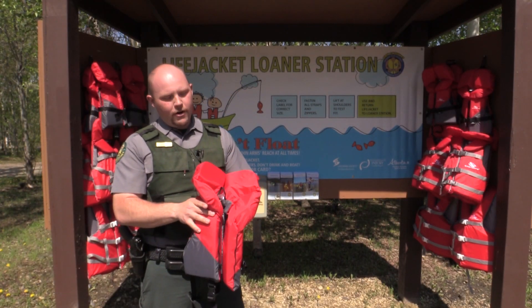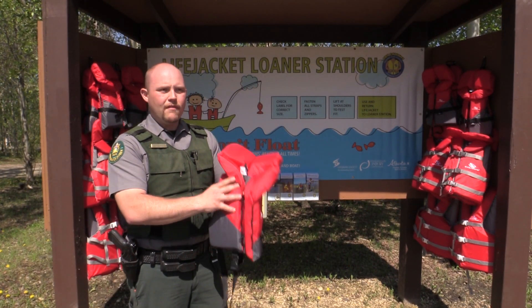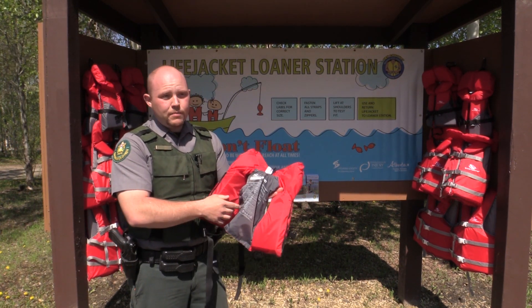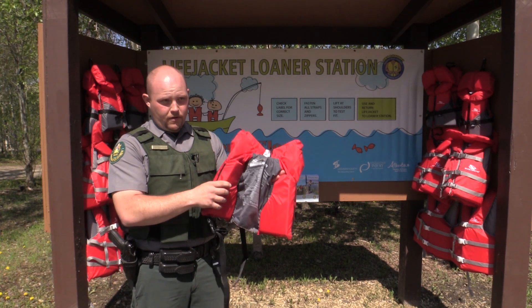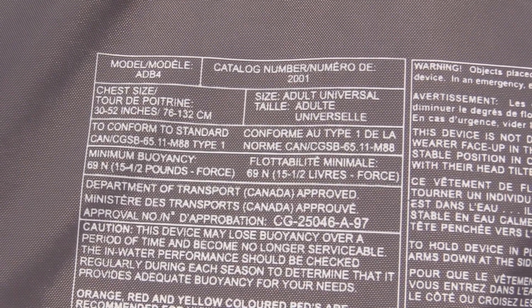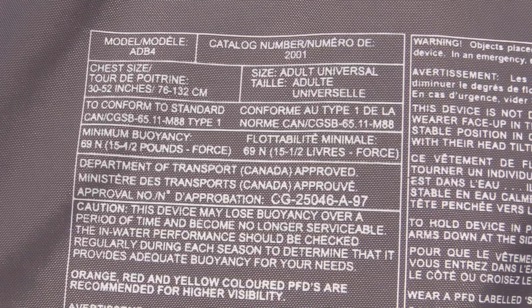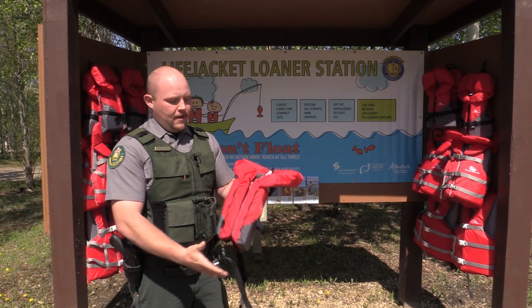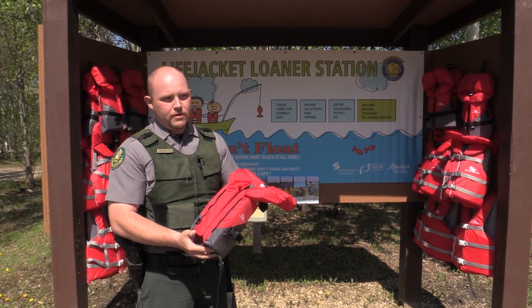It's important when you're wearing a life jacket to have the one that fits you properly. So if you look at the labels, they have to be Transport Canada approved if you're wearing a life jacket within Canada. The second thing you want to look at is the weight — there's a weight range on every life jacket, so make sure your child or yourself knows how much you weigh, and generally speaking, that'll fit the buoyancy for each person.